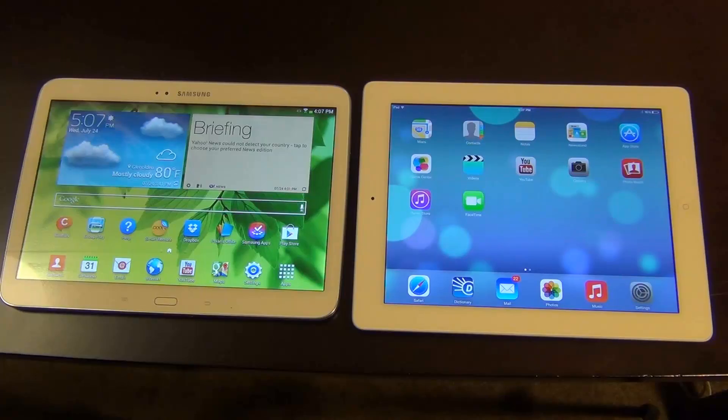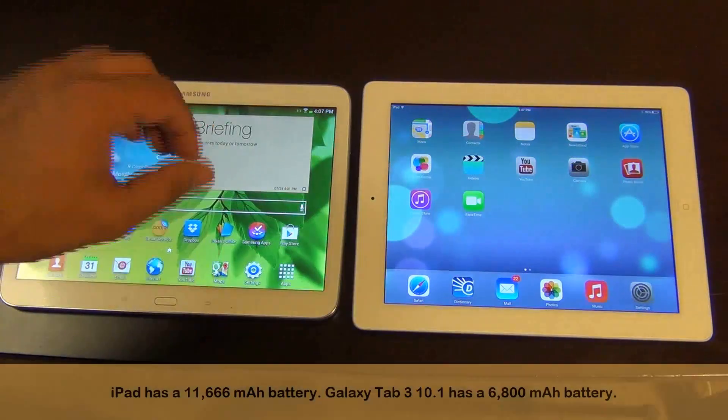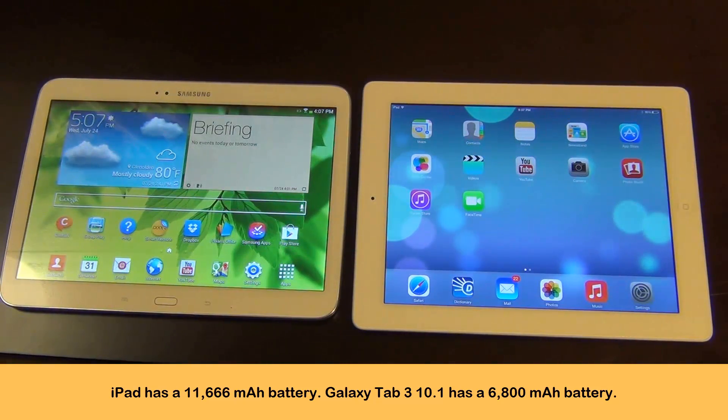The iPad has a huge battery, so the battery life on the iPad is way better than the Samsung Galaxy Tab 3. The iPad has an 11,666 milliamp-hour battery, and the Samsung has a 6,800 milliamp-hour battery. So the iPad will do way better when it comes to battery life — the battery is bigger and juicier. That is just a fact.